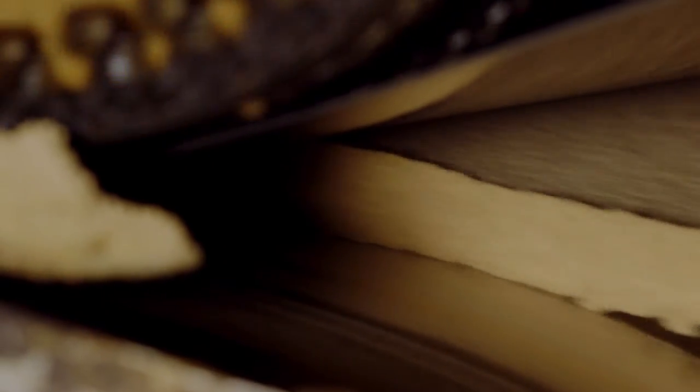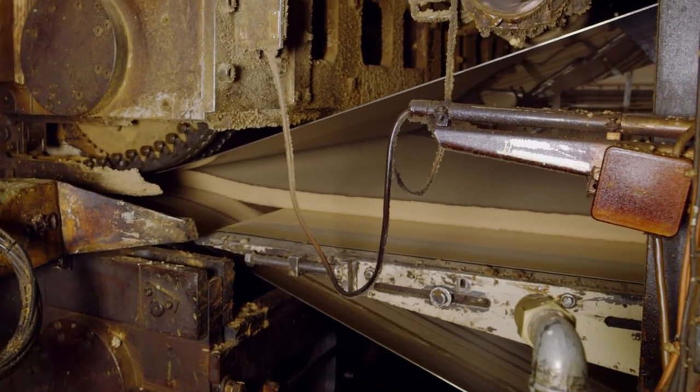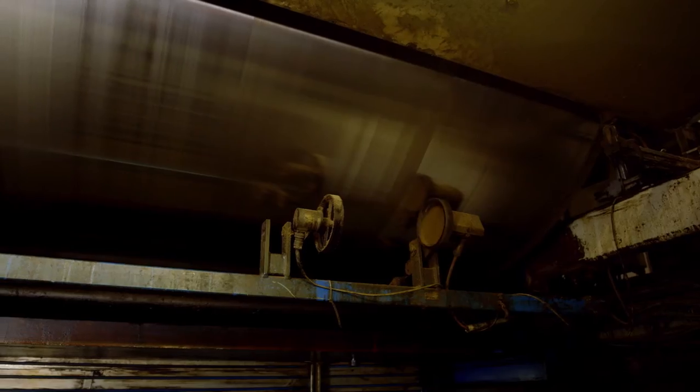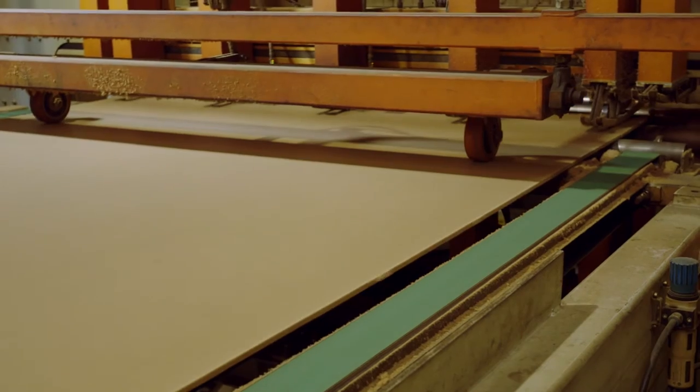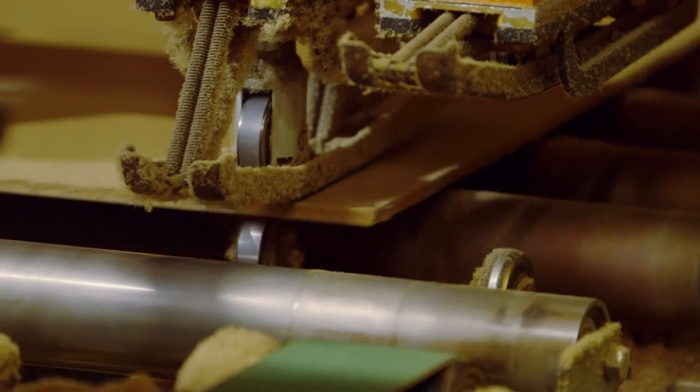In the 50 metre press, the mat is processed into a panel at a temperature of approximately 280 degrees Celsius and a pressure of up to 200 bar. This process creates a medium or high density fibreboard, depending on mat thickness and compression.